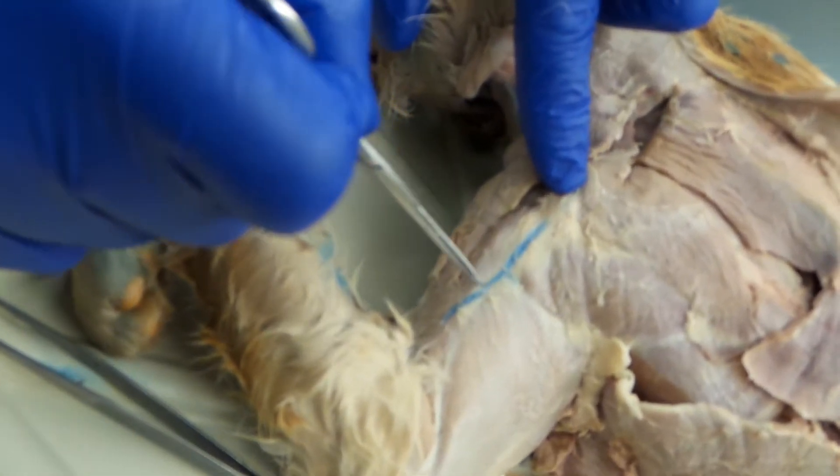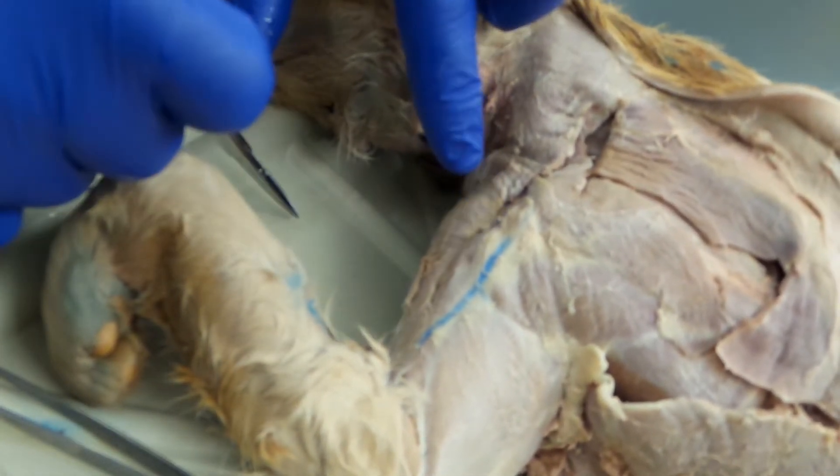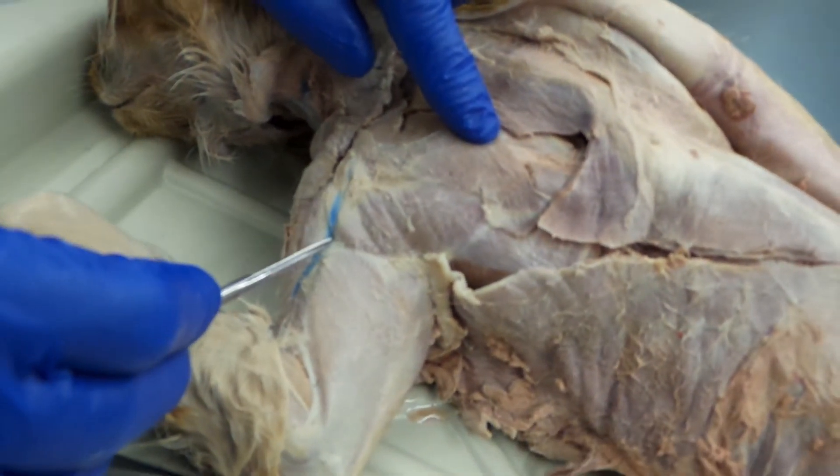Right here, with the vein on it — this kind of triangular muscle — that's the acromiodeltoid. And right here, that's the spinodeltoid.